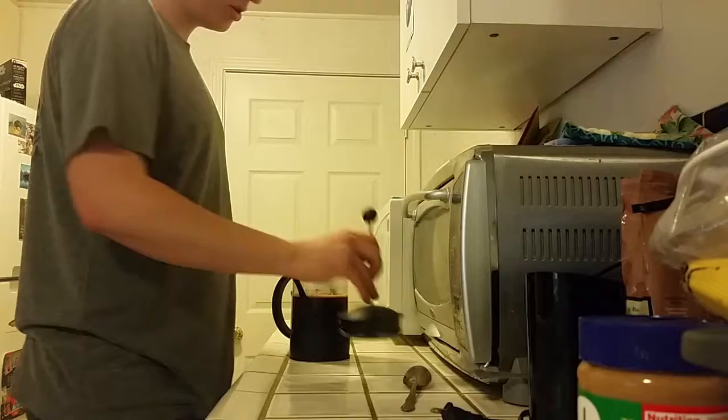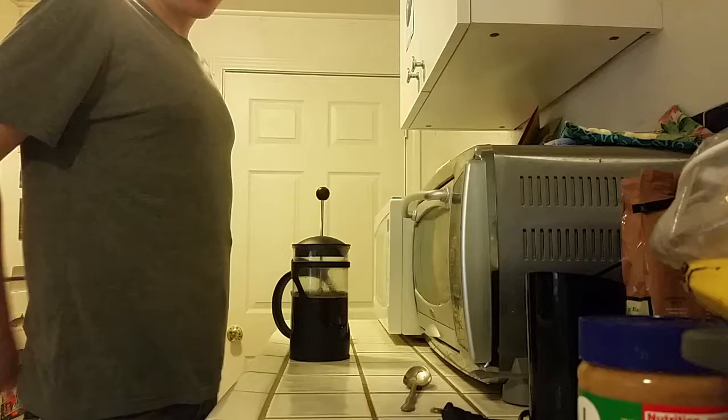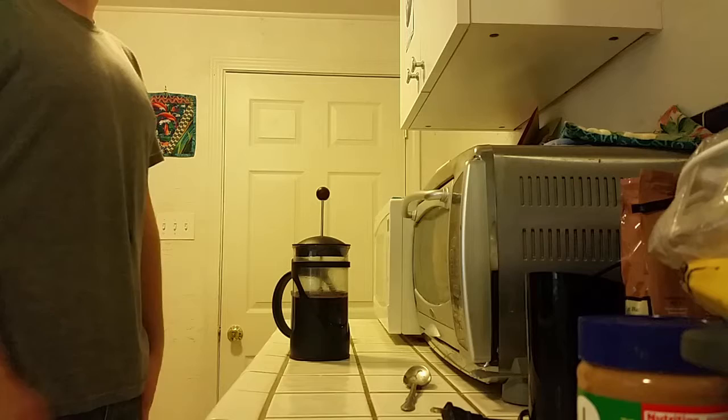Once you've given it a few good stirs, you can put the cap on and then push the plunger down until it hits the top of the coffee. Then you're going to want to wait anywhere from three to five minutes — it's really up to personal preference. I like to go with around four, so we'll let that sit for about four minutes.